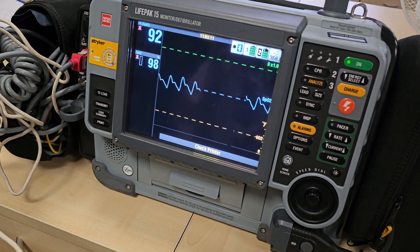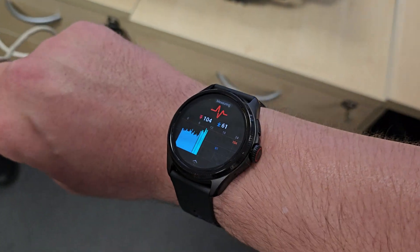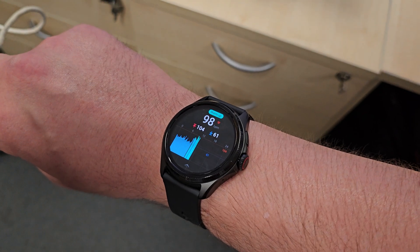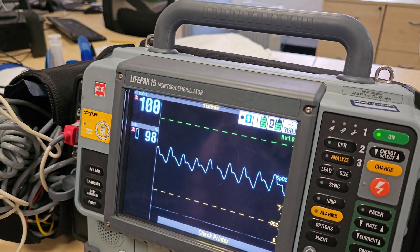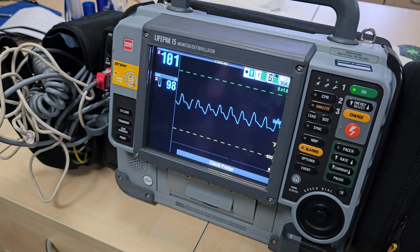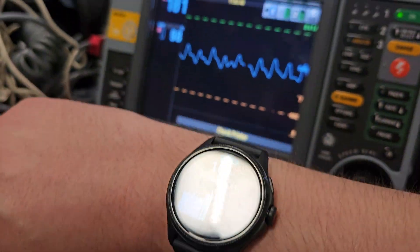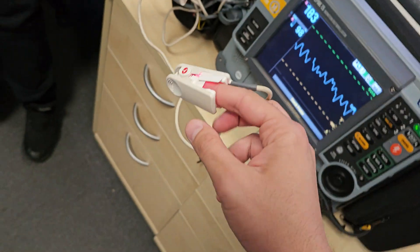Yeah, 98 showing on the LifePak as well. What about my heart rate? Measuring my heart rate — that's 100, a tiny bit out, but that's 101 now. Yeah, it's pretty much bang on. So now we have the accuracy concerns out of the way, I'm very confident with the information and the readings that the watch is providing me.